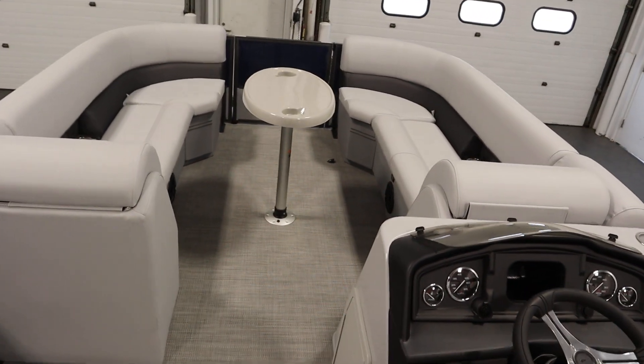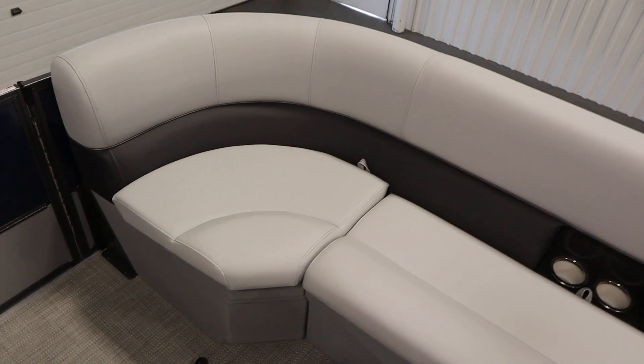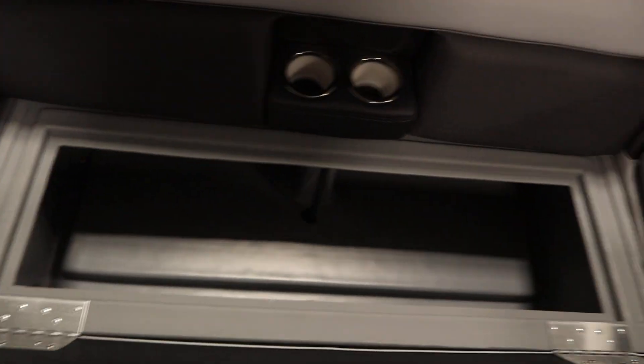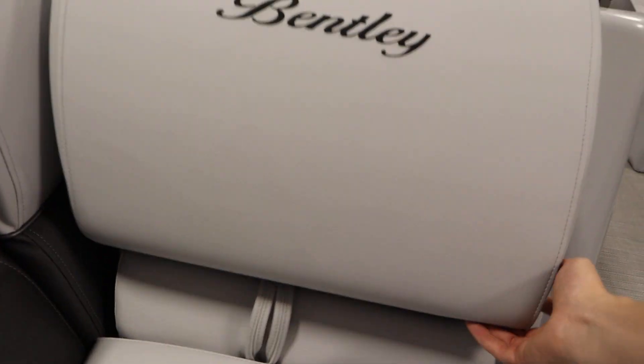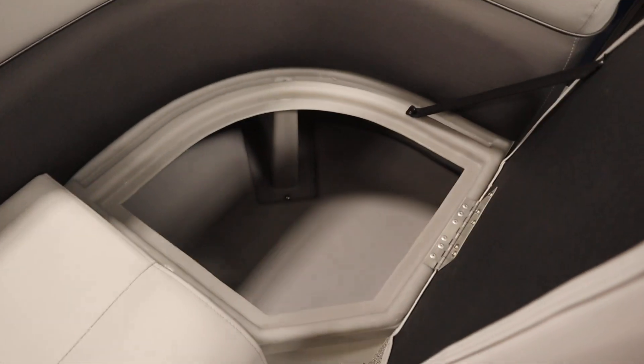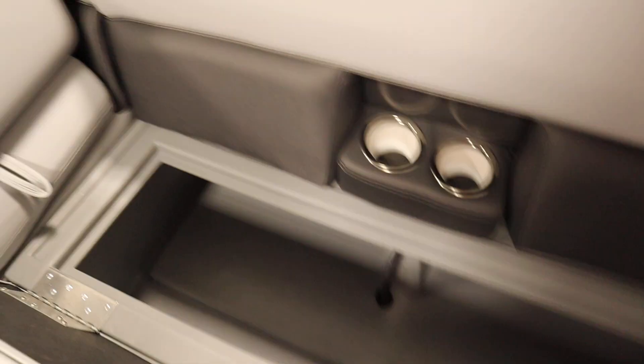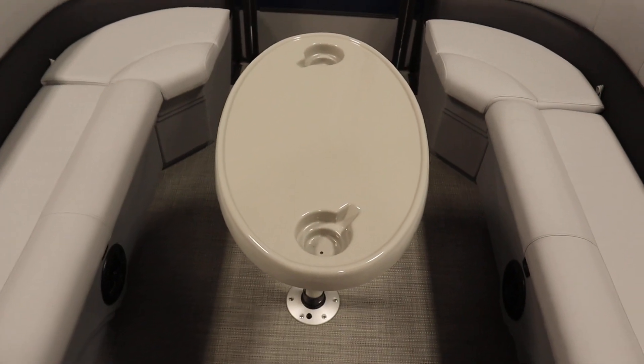In the front there are bow port and starboard layback couches with backrests and under storage. There's a removable table with beverage holders.